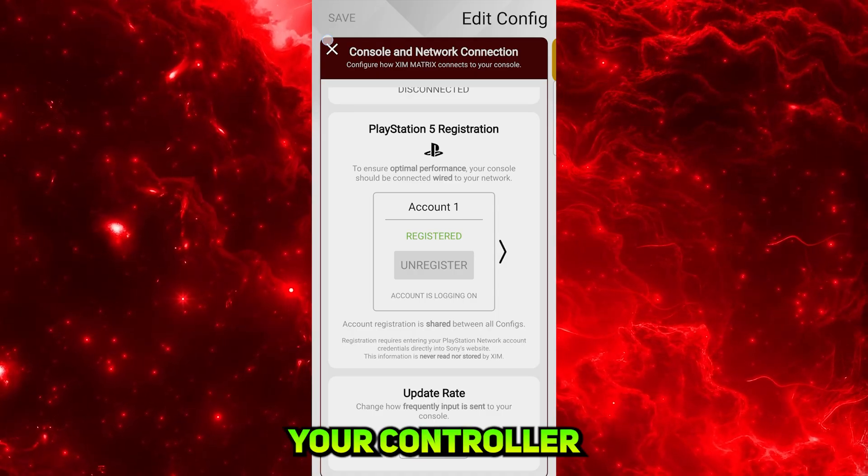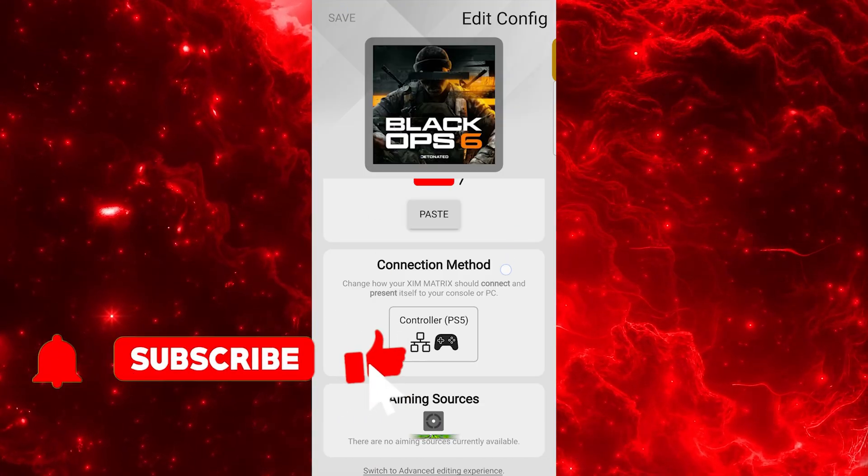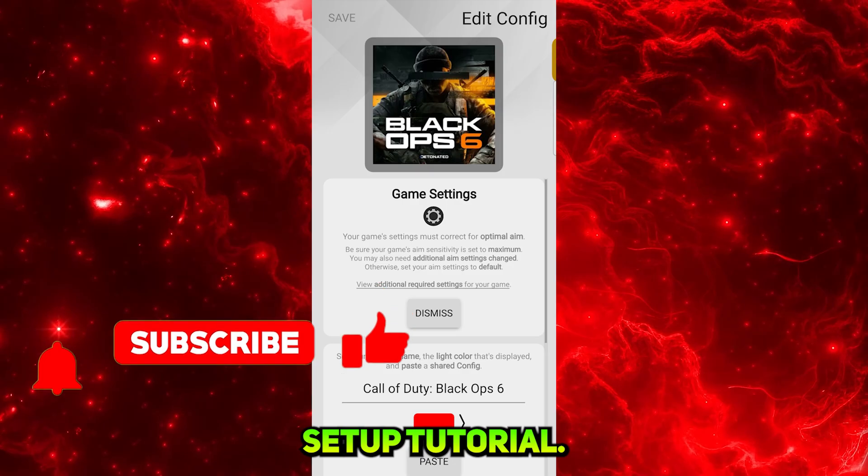Then you can plug your controller and mouse keyboard into the Zim Matrix ports and enjoy. Make sure you subscribe for the PC and Xbox setup tutorial. Zen Coach out.